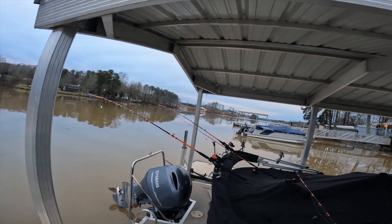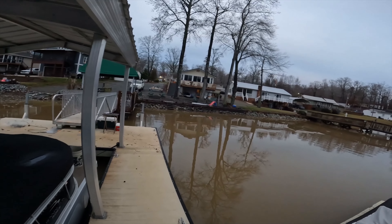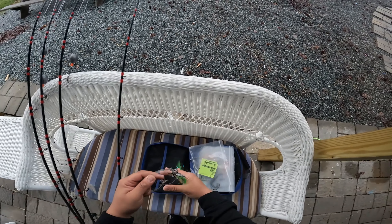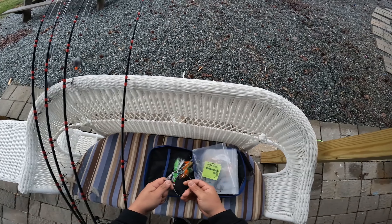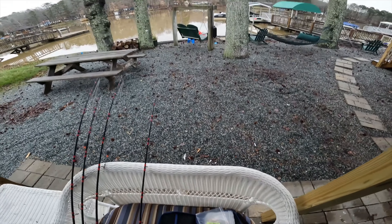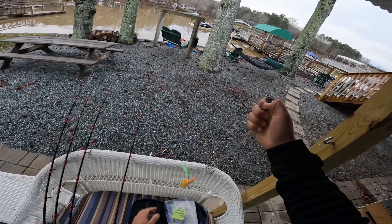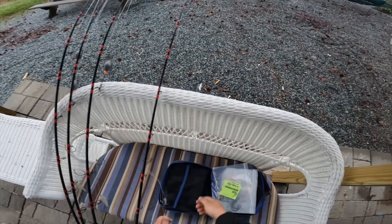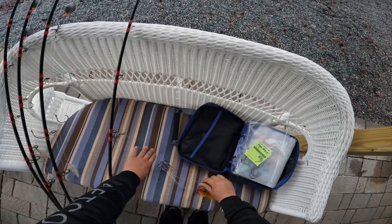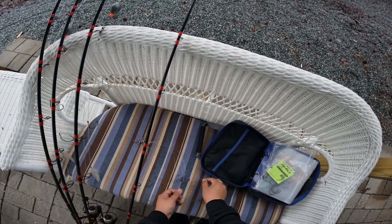I'm gonna go ahead and set up my kayak, drop off my son at school, come back and launch at the house. A lot of y'all have asked me about my rigs - it's basically a Carolina rig, and at the end of it there is a fly. I got the idea from Kayak Catfish on YouTube - that dude's awesome, Justin. He gave me that idea and it definitely works, like 100%. You can get these flies off Amazon or catfishsumo.com.